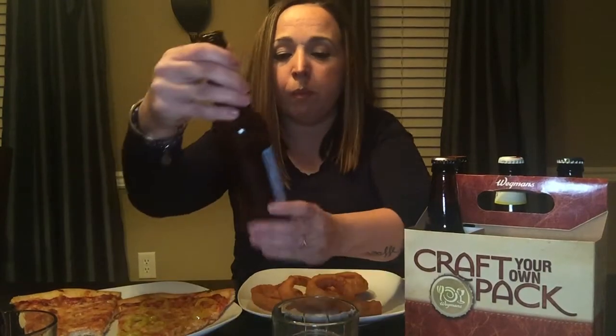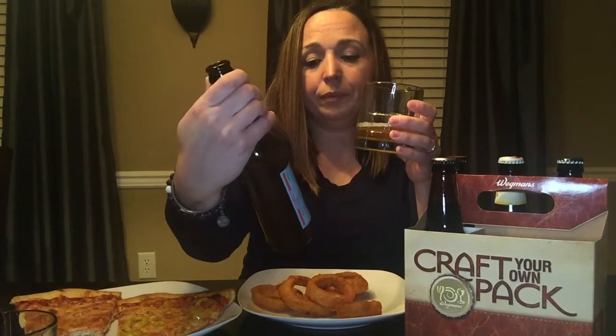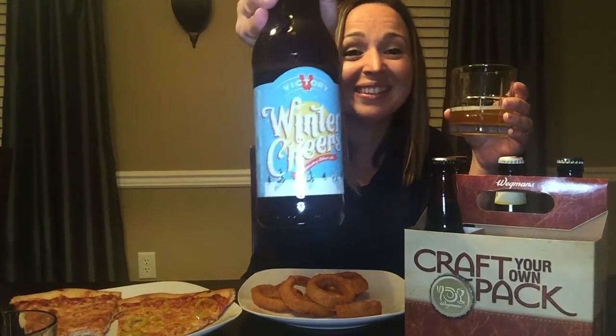It's actually pretty good. Like, this is good with this — I would definitely order this with onion rings and pizza like a Friday night hanging out. This is a good comfy beer. Casual beer. It actually pairs well with this pizza. So that's Winter Cheers by Victory — it's actually pretty good, I like that. Winter Cheers — I apologize, it's Winter Cheers, not Winter Greens.